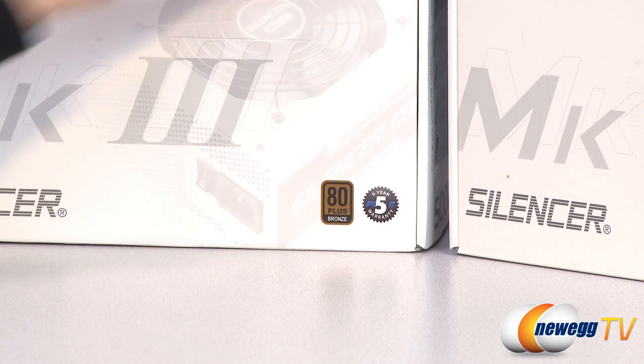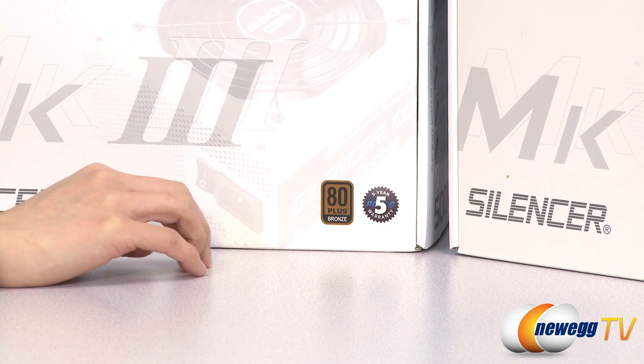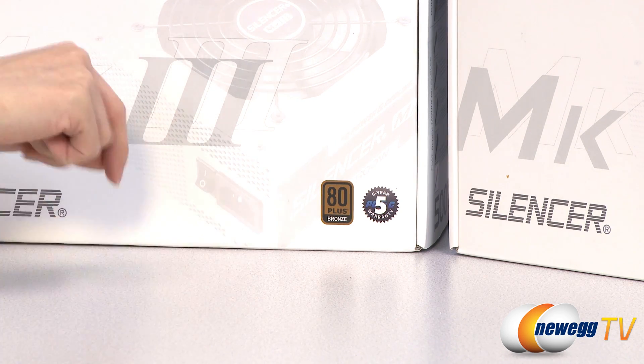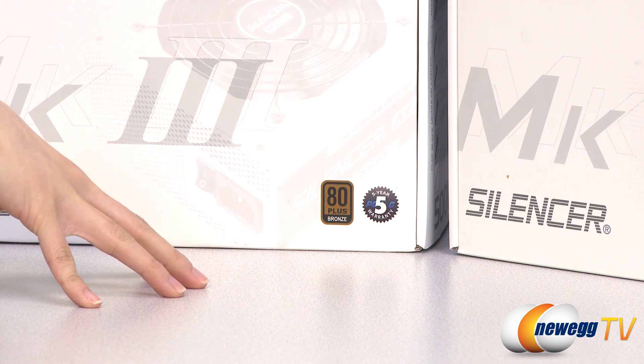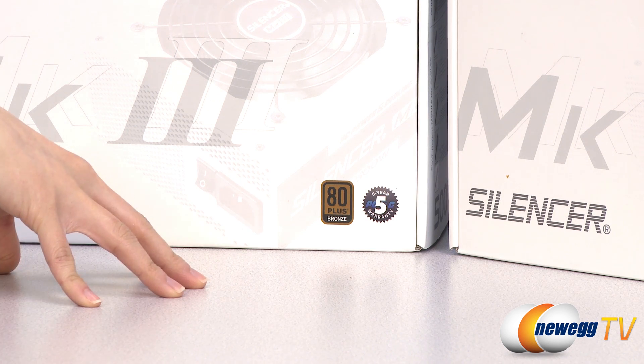A couple of things to note is that all three of these power supplies are 80 Plus Bronze certified. That means that at 20% load you get 82% efficiency, at 50% load you get 85% efficiency, and at 100% load you get 82% efficiency.